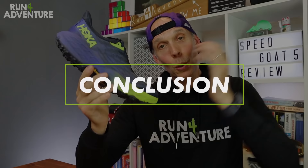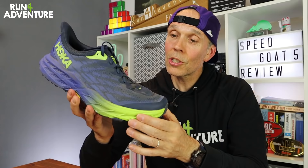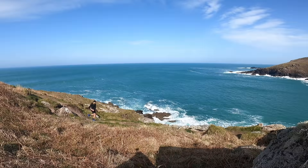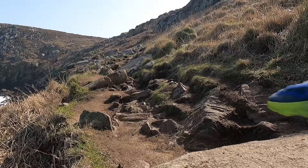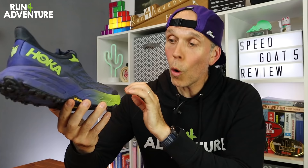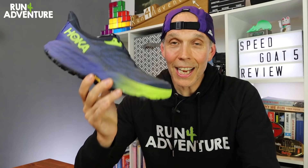In conclusion, the Speed Goat 5 is definitely moving in the right direction. I'm really liking all the new changes and I can see myself spending a lot of time in this shoe this summer. It's definitely in the mix for what I'll be wearing at the TDS at UTMB in August. If you're looking for a deeply cushioned trail shoe that'll soak up training and racing miles with great grip and traction on most trail surfaces, or you were a big fan of the Speed Goat 3 and didn't get on with the Speed Goat 4 like me, I'd definitely recommend checking out the new Speed Goat 5.